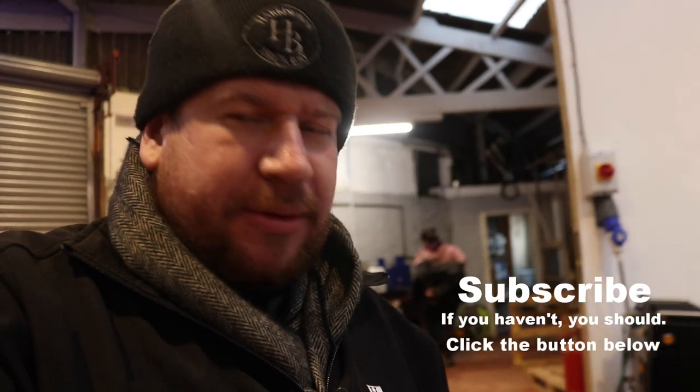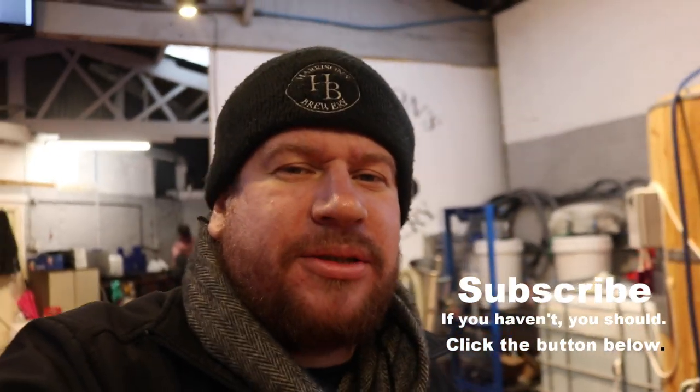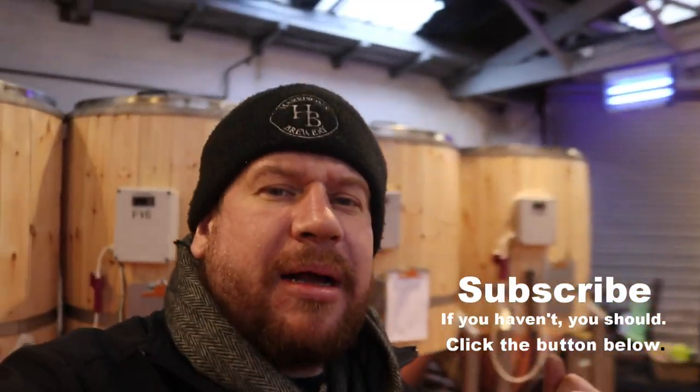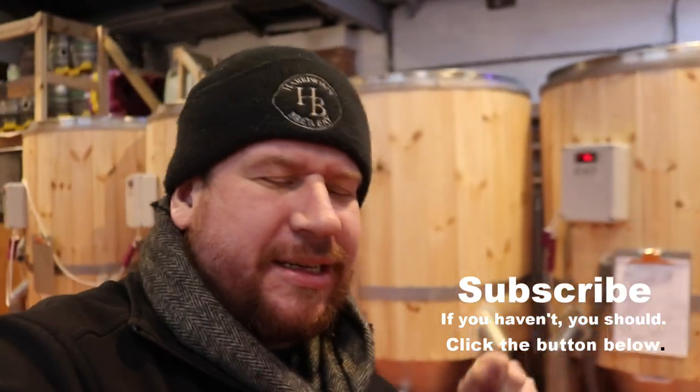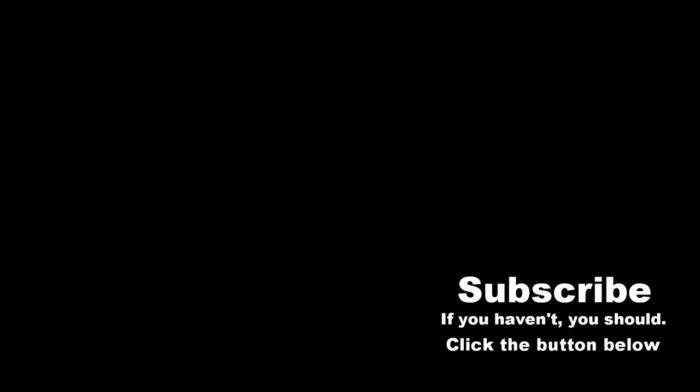It is Poet's Day after all, so what I'm going to do is jump in the van and go home, get changed and come out for a pint or two this evening. Hopefully warm my cockles a little bit because I'm absolutely freezing. So we're going to call it a day. We'll see you on the next vlog, folks. Cheers for tuning in.